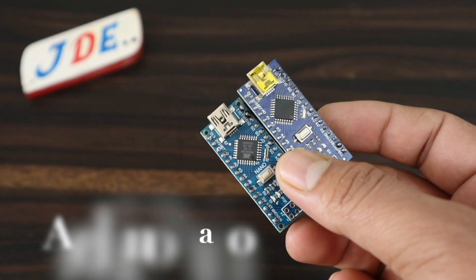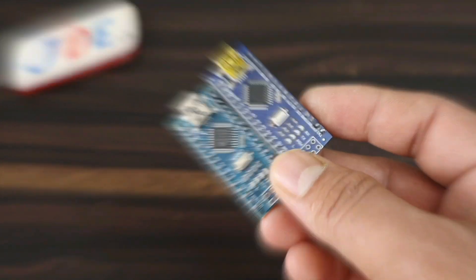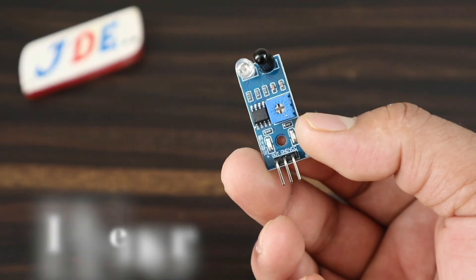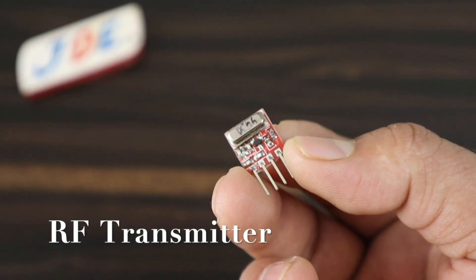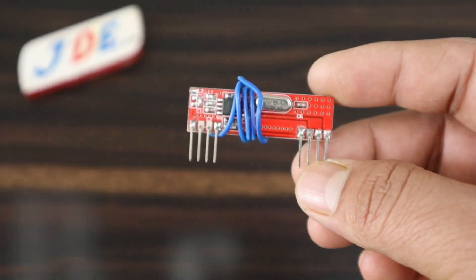Let's see the first components I use in this project. First, I use two Arduino Nano microcontroller boards — one for the receiver and one for the transmitter section. Then I use a 16x2 LCD display, a 10K potentiometer to vary the brightness of the LCD, an IR sensor to detect the head, two LEDs — yellow and red — one push button, and a small piezo buzzer, an RF transmitter, and an RF receiver.